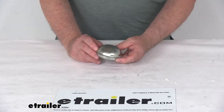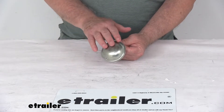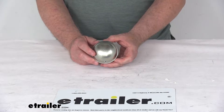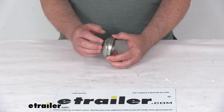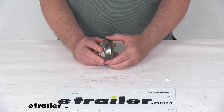Today we're going to take a look at the zinc plated 2.72 inch outer diameter drive-in grease cap. This grease cap is used on trailer hubs that have a 2.72 inch inner diameter. It is installed on the end of the trailer hub to prevent any dirt from getting to your bearings and also to keep the grease in the hub around your bearings.